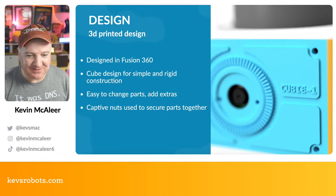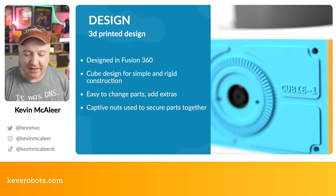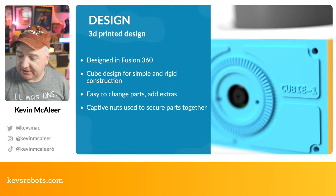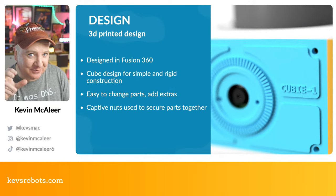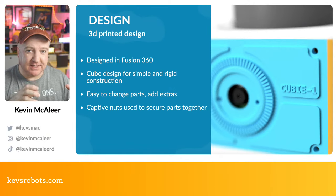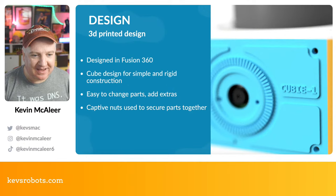The whole robot is designed in Fusion 360. The way I go about designing robots now is to model up all the physical parts I'll use — for example, the battery pack and Raspberry Pi 4. I'll download files from GrabCAD to get real-world dimensions and place them into the model to verify placement. This gives me an idea of how big the robot needs to be.